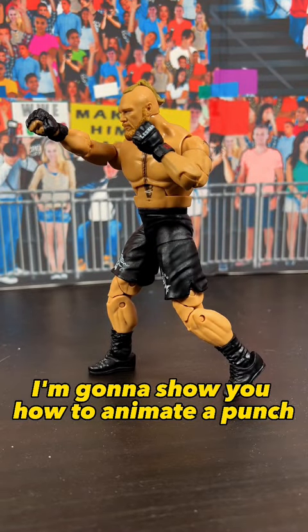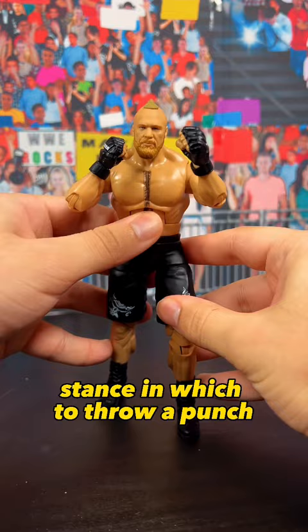I'm going to show you how to animate a punch. In order to film a punch correctly, you need to know the correct stance in which to throw a punch. There are two stances: southpaw and orthodox.